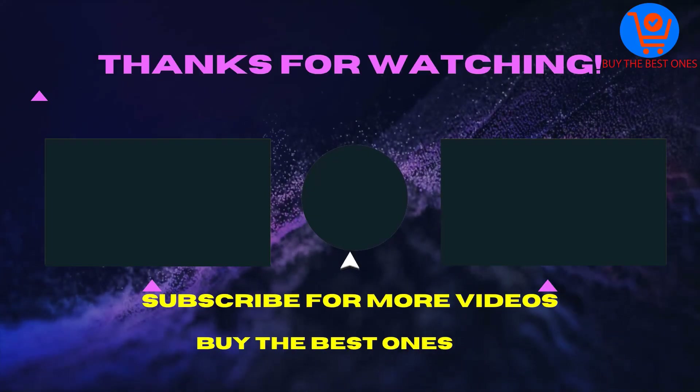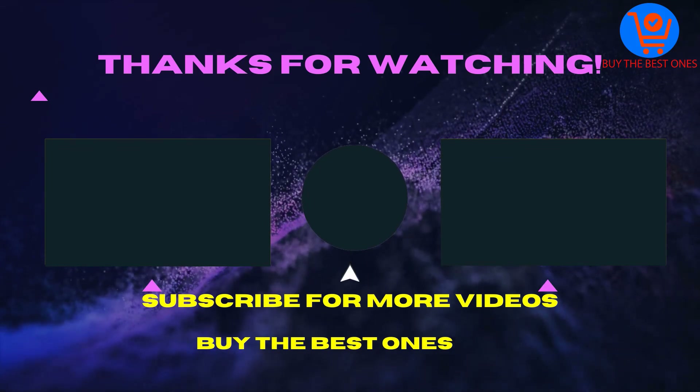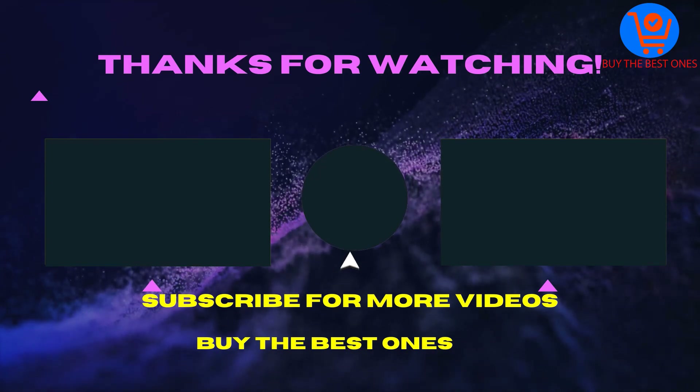Thank you for watching this video. I hope you like the video. If the video is helpful for you please like, comment and share with your friends. Don't forget to subscribe. See you in the next video.